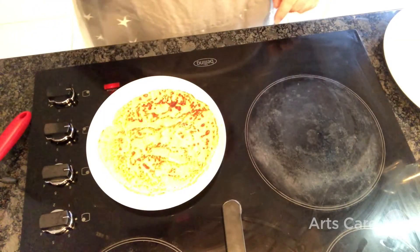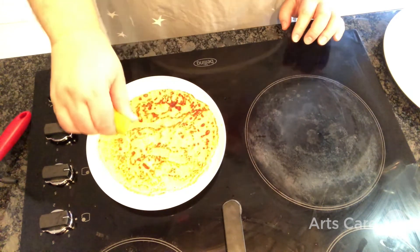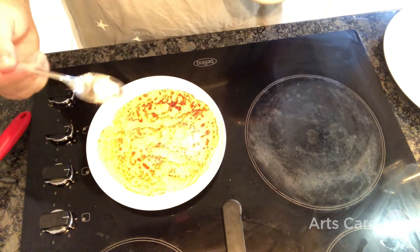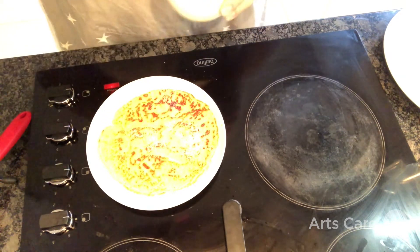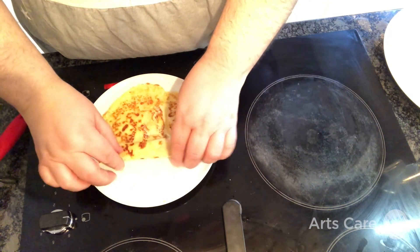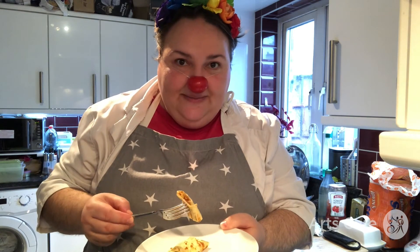Our pancake has turned out beautifully. I'm going to squeeze some lemon juice on — it's still very hot, this hob ring — and give it a little sprinkle of sugar. Maybe a wee bit more. I think that's enough. And then I'm going to roll it up and eat it. Here is our finished pancake. Doesn't it look delicious? I'm going to cut into it now and have a bite. I put lemon juice and some sugar on it. I hope it tastes good.